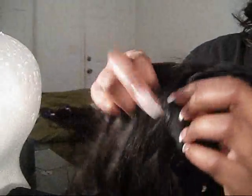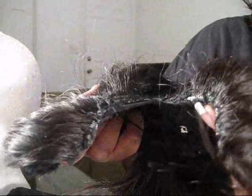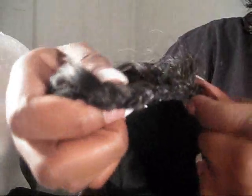Sometimes I sew all the way to the ends, sometimes I don't — it depends on how you feel. All I did was cut it down the middle, and then I'll fold it and sew it down for a neater closing point. Think of it as an invisible part — you just come down the middle. That's what your finished cap should look like.